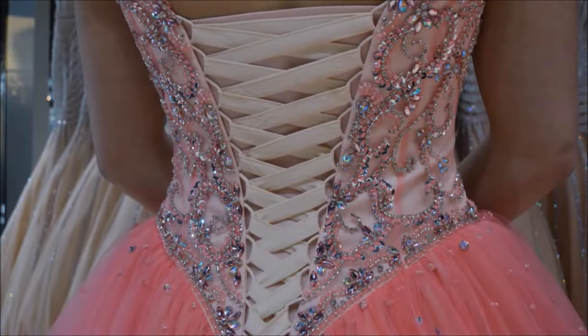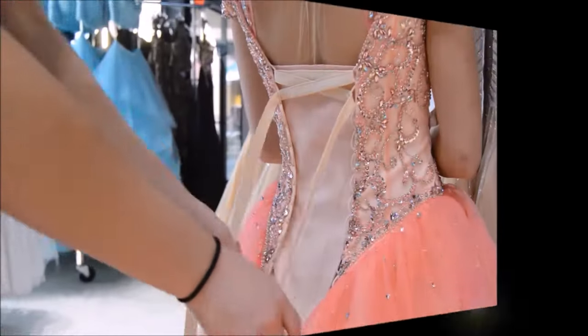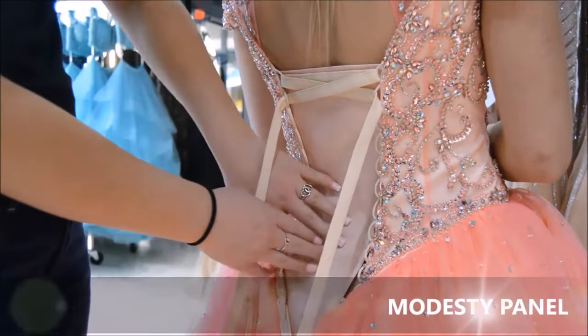Hey, it's Courtney from RCP Prom and Pageant, and I'm here to show you the easy and proper way to lace up any gown that has a corset. Let's get started. Corset dresses are a gorgeous option for any event; however, the tricky part is lacing the back. If there is a modesty panel, go ahead and clip it onto the dress.